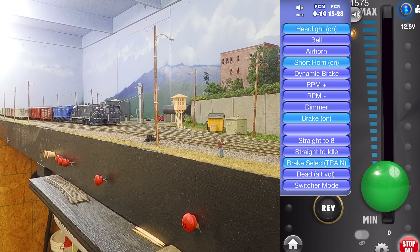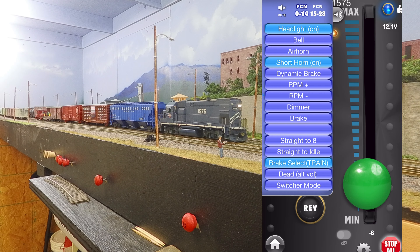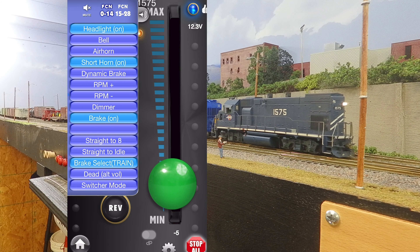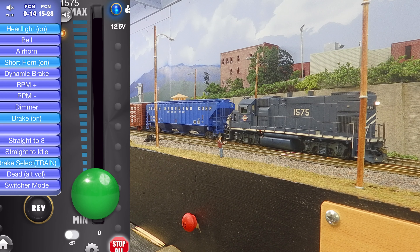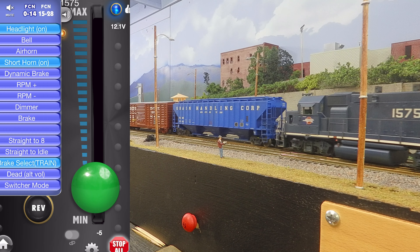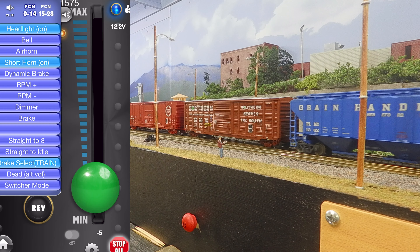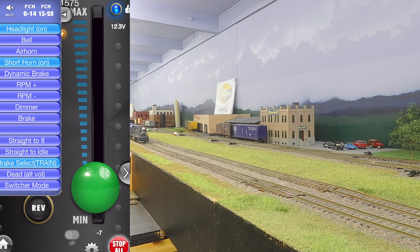We're going to throttle up, release our brakes, and now you're hearing a different sound. For example, when I set the brakes now closer to the camera, you're going to hear a different sound when the locomotive is coming to a stop. So same thing when I'm running — you're going to release the brakes and head out. Now as we're approaching our switching area, we're going to go ahead and bring the train slower and then we can set our brakes. Again you'll hear that we're in train brake mode.